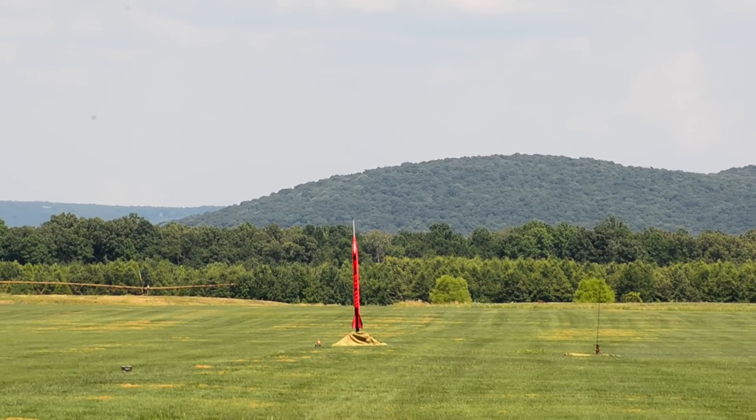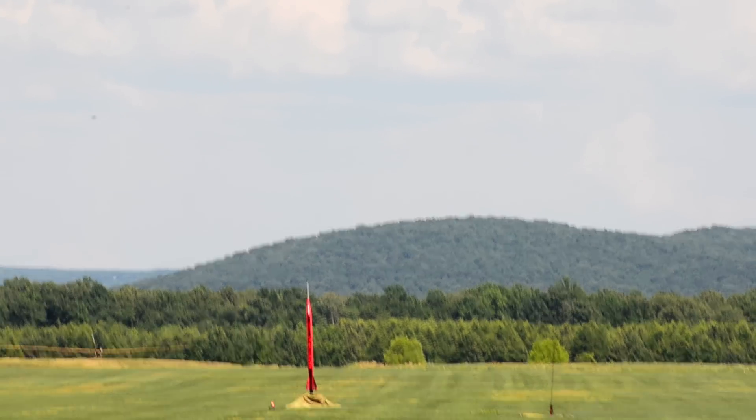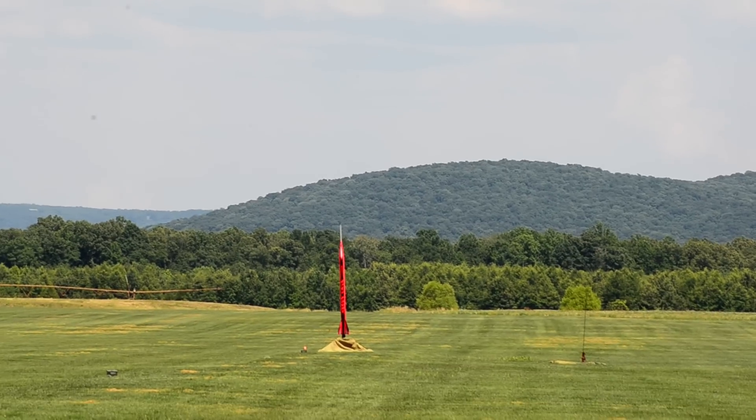The area is clear. Everybody ready for an M motor. Skid mark. Should be worth a picture. That's why we have this launch and come do this.